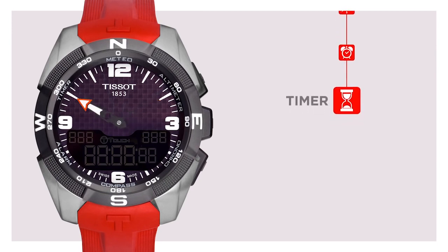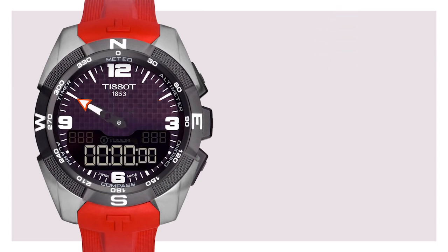Timer. The timer function is a countdown. The setup is very simple — just press the plus pusher and the counter will start ticking. With the plus and minus pushers, you can set the countdown you need.